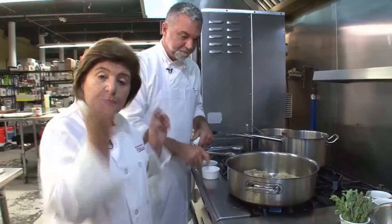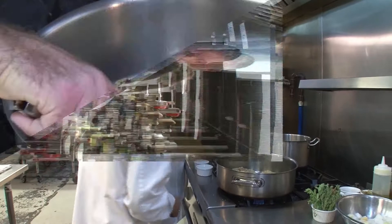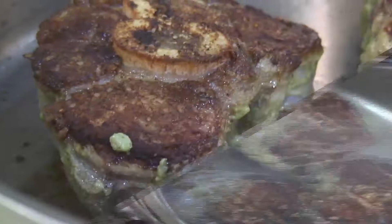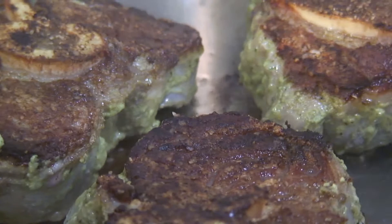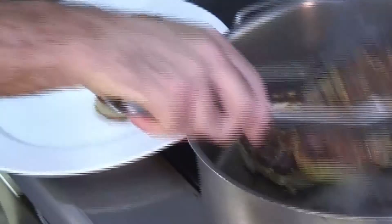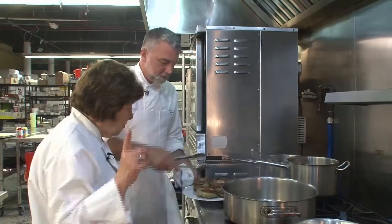Now that we've let these sit, we're going to flip them, and you can see they have a magnificent golden, almost dark brown color. I'm going to remove these from the pan — that's the next step in our process. We've got a nice color on both the top and the bottom. They look really beautiful, and one of those is a serving. So we're going to put these to the side.